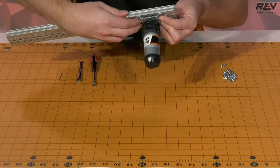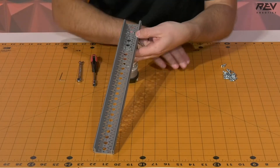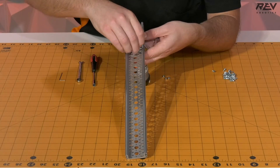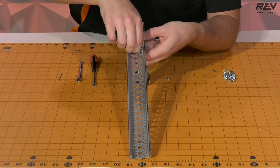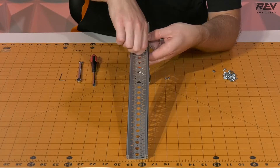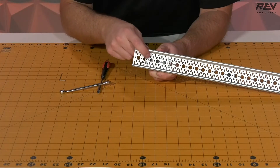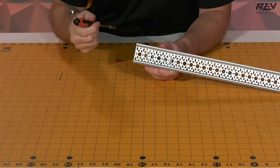Now we're going to flip this over and when we do that we're going to want to make sure that we hold the screws in place. Next we're going to want to take our lock nuts and start feeding those on, getting them finger tight onto the ends of our bolts. This way we can remove our fingers from the backing and finish tightening them all the way with our tools — our crescent wrench and our nut driver.